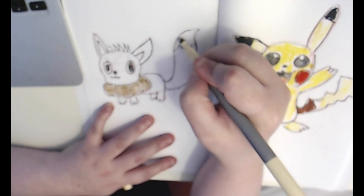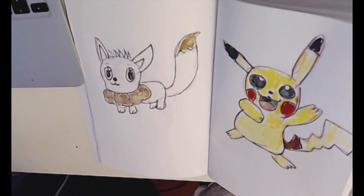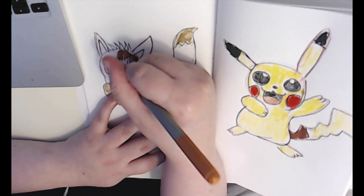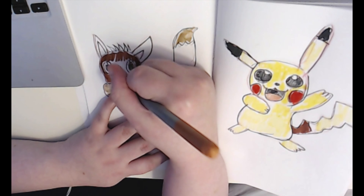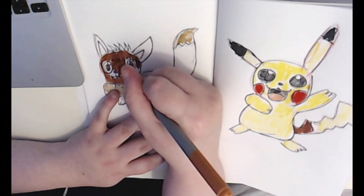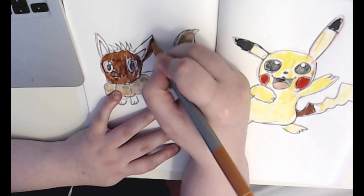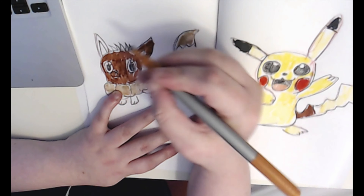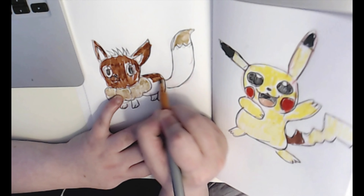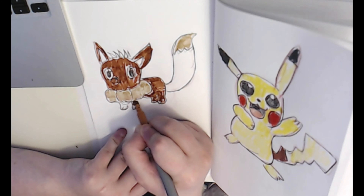I've been practicing penguins, so if you want a penguin tutorial or something like that let me know — I'd be happy to do that. I also posted a video of a pumpkin spice latte recently, so if you want to see that go check that video out. You can see here that the shade of brown is not the exact color of Eevee.